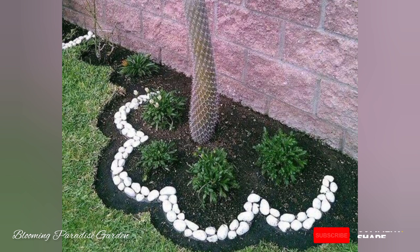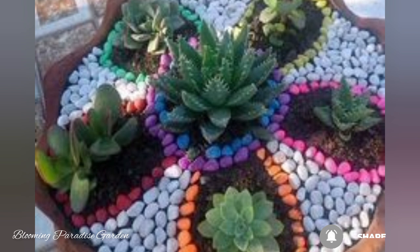Now let's add some adorable ladybird rocks to our garden. These cute little insects will surely bring charm to our space. Paint the body with a red color and black spots, and finish with tiny eyes for an adorable touch.